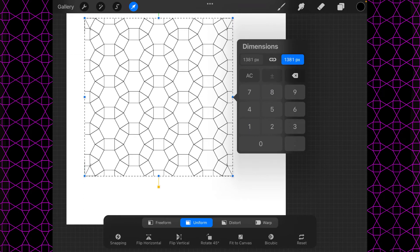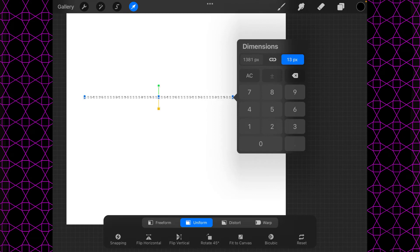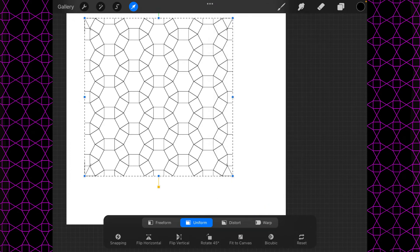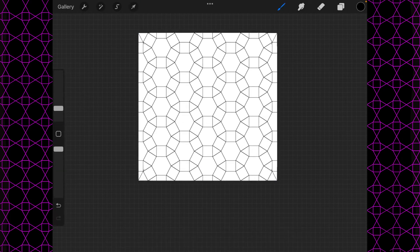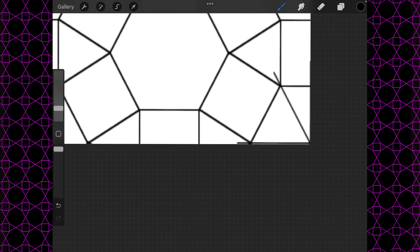Type in 1381 — something to note: if you type in too slowly that issue will happen, so just type it in correctly real fast and it'll snap back as long as you haven't gotten out of the dimensions. Then tap on any of the other blue dots — I'll use the one at the bottom right — and now when I say fit the canvas, you can see it matches up just fine.